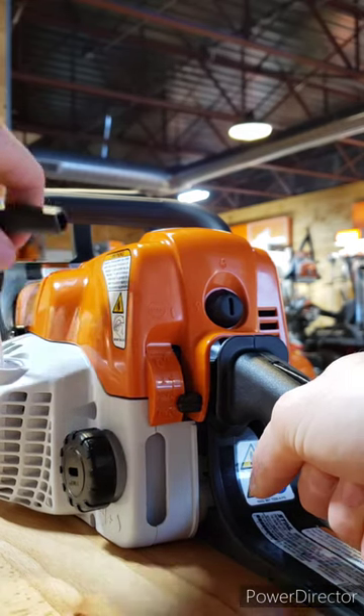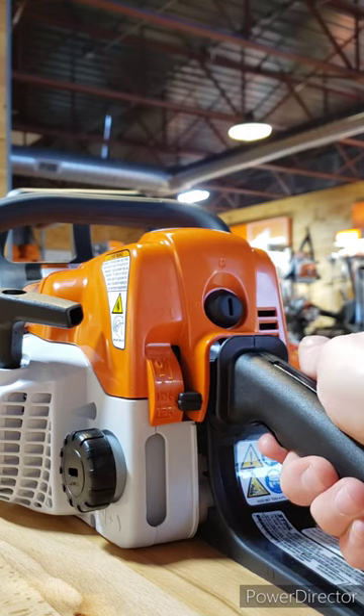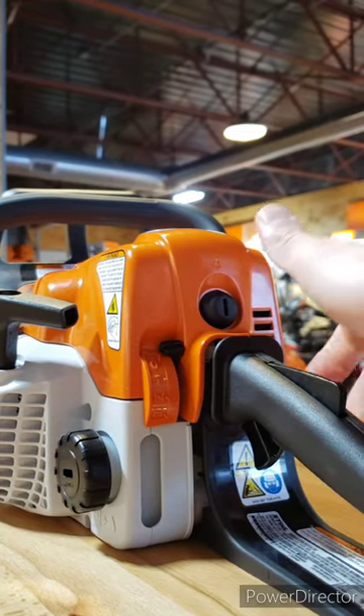You're going to pull until it starts in this position. When it starts, it's going to rev high. You're going to squeeze the throttle — the choke is going to move itself back to the idle position. You can then run the saw. When you're ready to shut the saw off, push the choke lever up to the off position and that's going to shut it down.